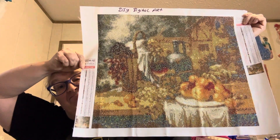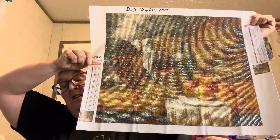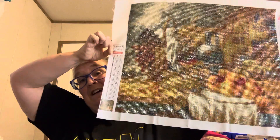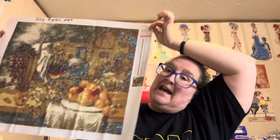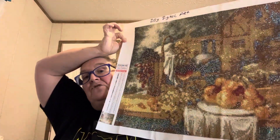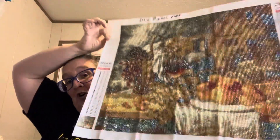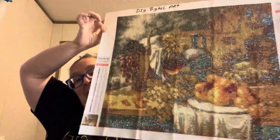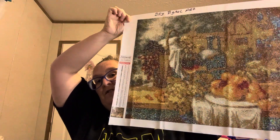I was not happy with it, so it was a chore to get done because when you're not happy with something you don't want to finish it. But anyway I went ahead and finished it. This is from DIY Digital Art — it's nothing that DIY Digital Art did wrong. It was a fine canvas, it stuck good, had plenty of beads. I just don't think whoever created this executed their colors well, and I'm not happy with the way it turned out.